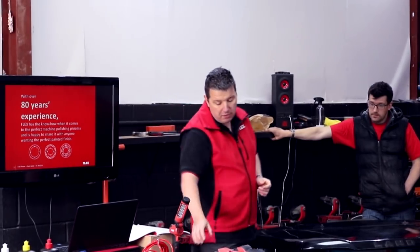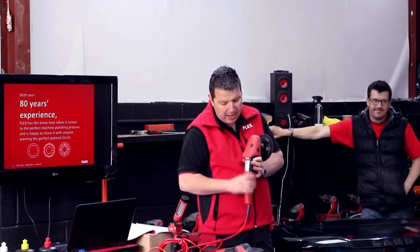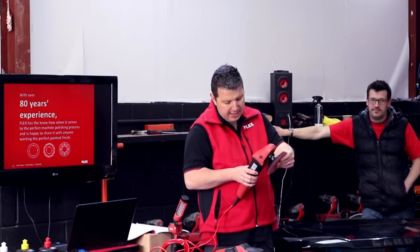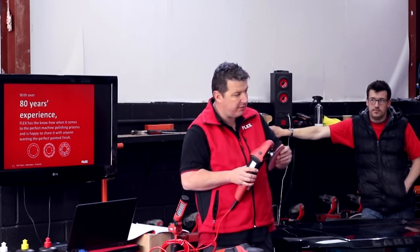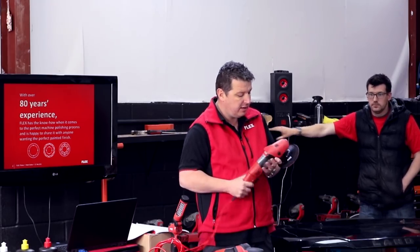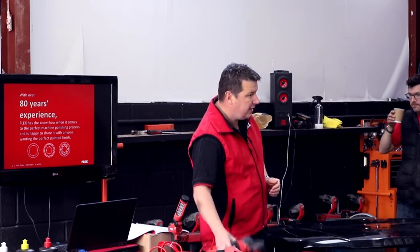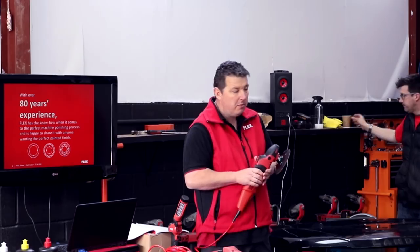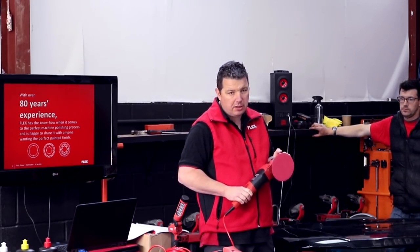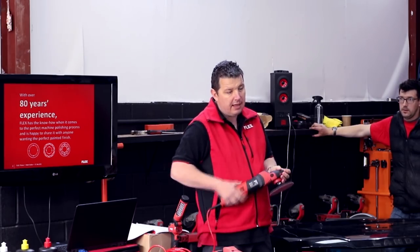Our entry-level rotary is the PE14-3. It's a bit faster in speed range than the PE14-2, which you're probably all aware of — this one runs from 1,100 RPM to 3,700 RPM, so it's basically our entry-level rotary polisher. It's a nice little machine, but a lot of people tend to pay a little bit more to go for the PE14-2 150. The reason being, this one has a very low speed but very high torque, and that's down to the gearbox configuration — it's got a double gearbox which keeps it really torquey.